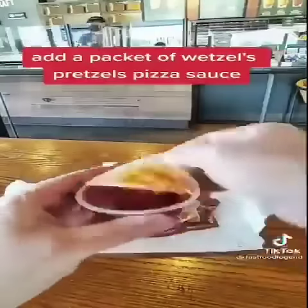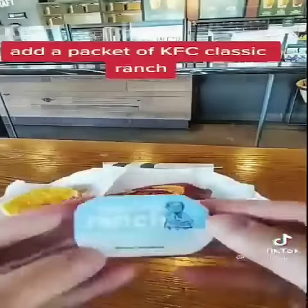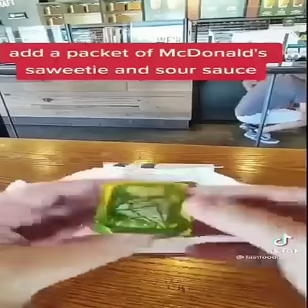Add a packet of Wetzel's Pretzels pizza sauce. Add a packet of KFC classic ranch. Add a packet of Sambal Oelek chili paste. Add a packet of McDonald's.